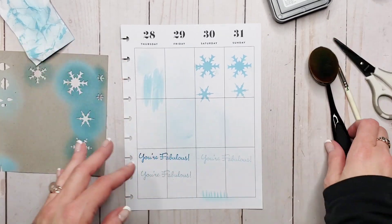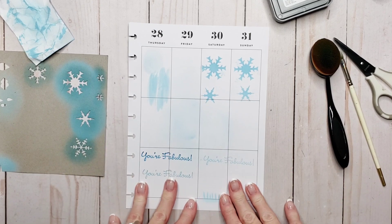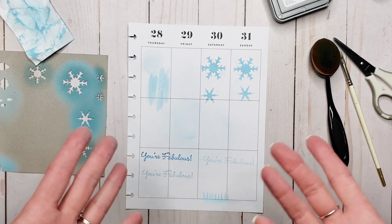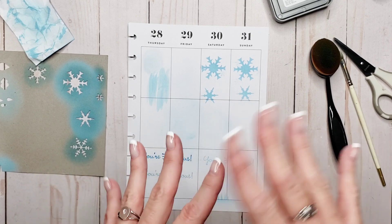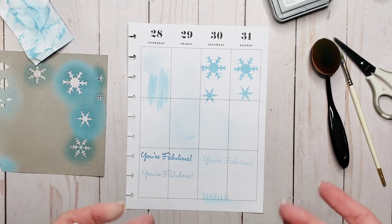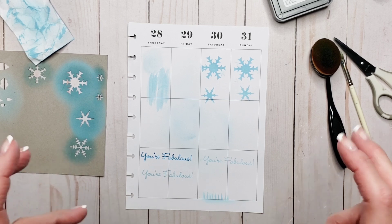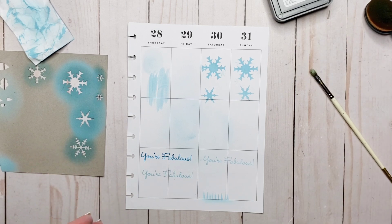The only thing I really wouldn't do directly onto my planner pages is painting. You can also spritz inks with water, and there's a whole other gamut of techniques that can be done, but I wouldn't do those in my planner so we're not going to cover them today. If you guys really like this video, I could do a part two. I figured I'd keep this fairly simple and planner-related, just to stay in our wheelhouse.